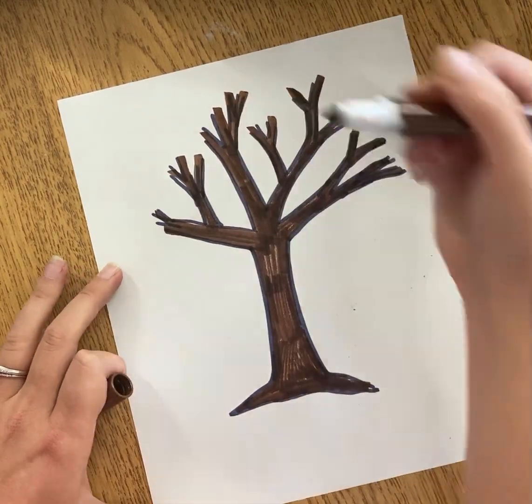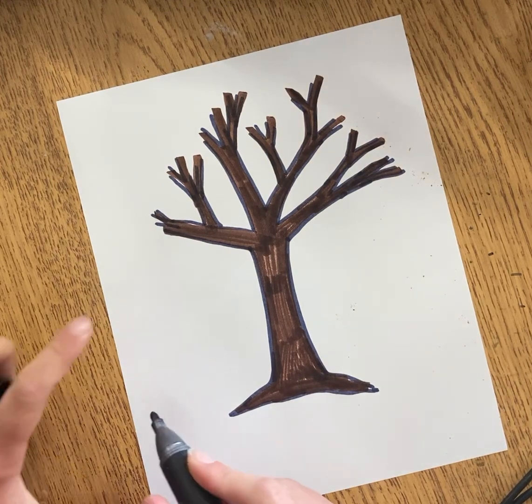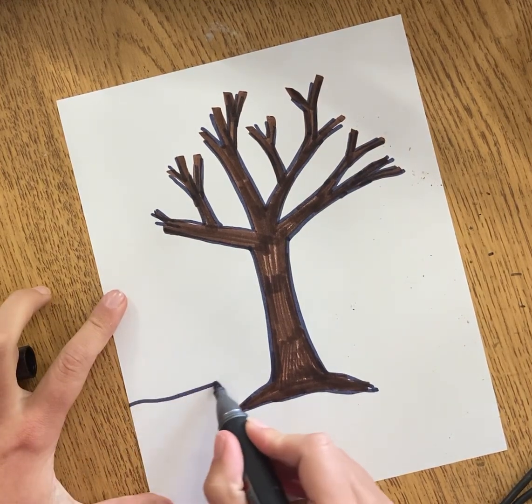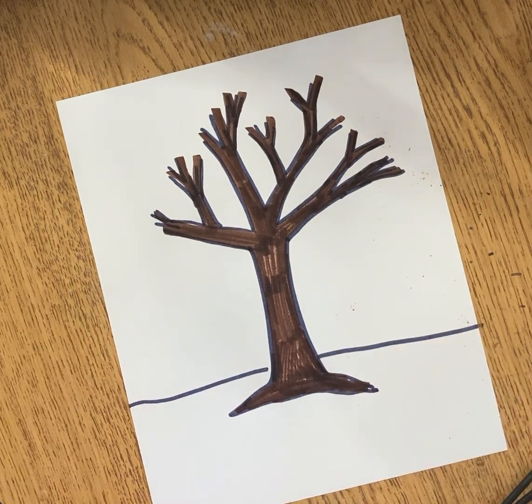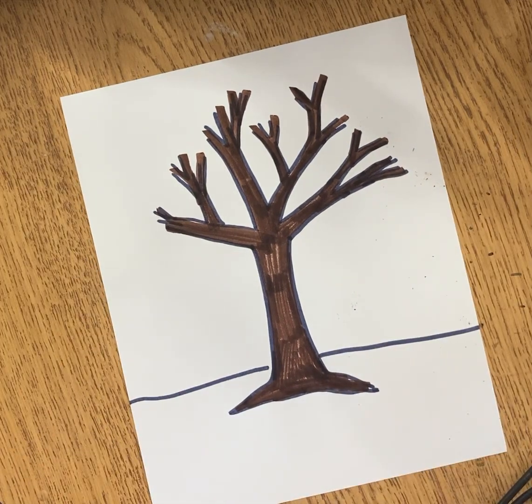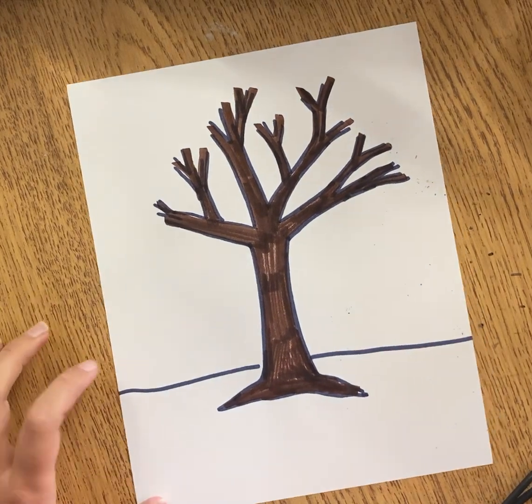Once you get your tree colored all the way, take a pencil or marker and we're going to give our tree a place to be — we're going to give it a horizon line. Everything above that I'm going to make blue and everything below that I'm going to make green, and that's how we start our tree out. Thanks for joining me today — I can't wait to see your trees.